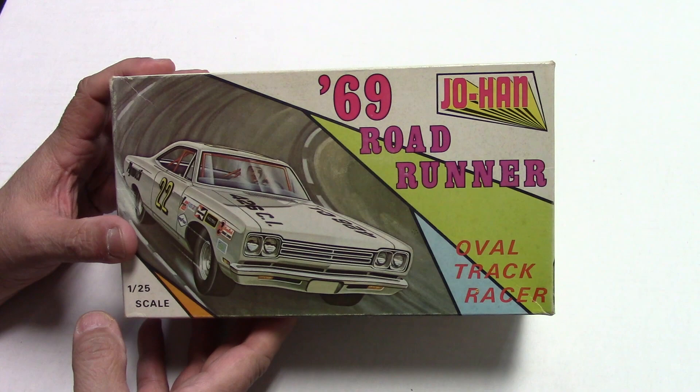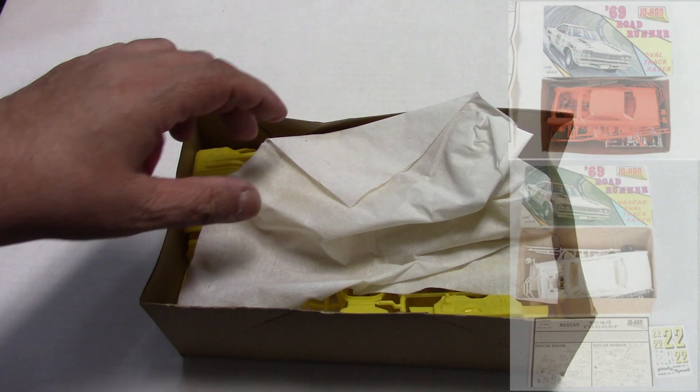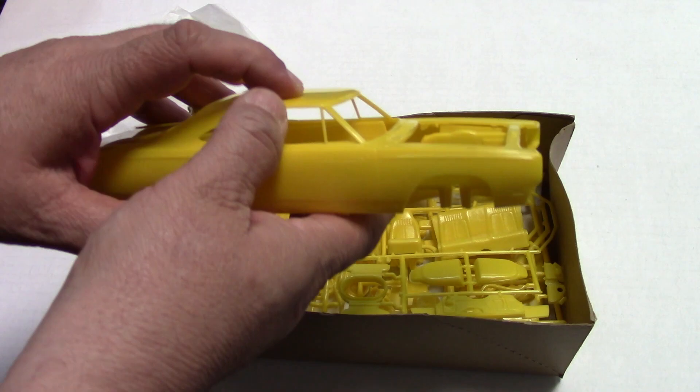So far, this is the only one we have found in the collection. But let's take a look at this one. Ta-da! You never know what color they're going to be — I've seen them in so many different colors. I didn't really expect yellow. But there we go. It had a typical of Johan — everything molded in, but it was a decent looking chassis for the day.